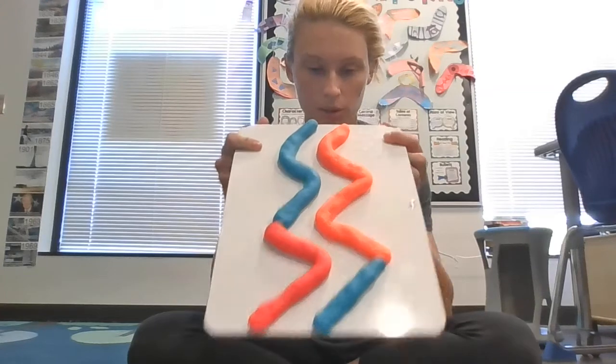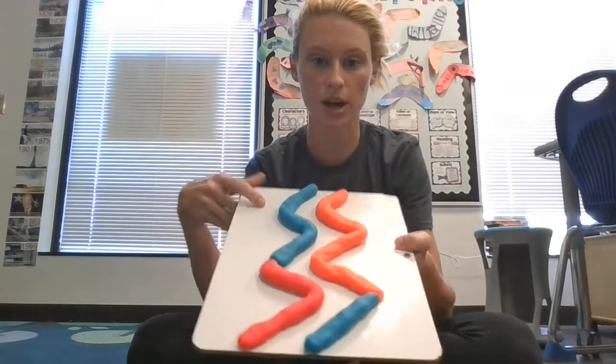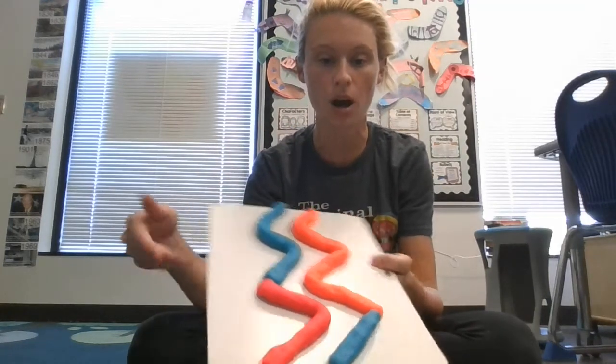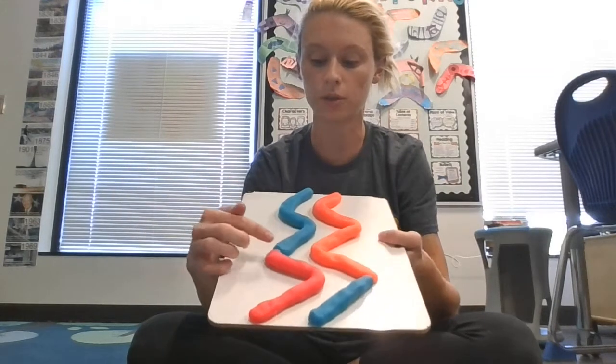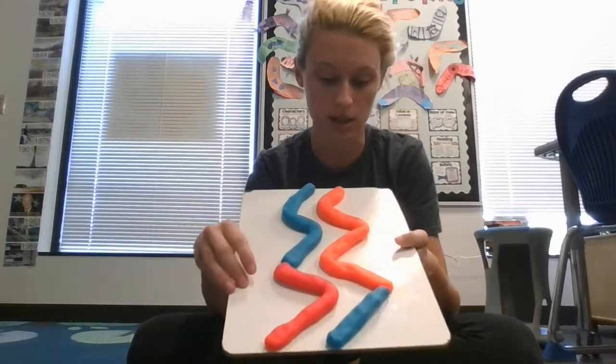The first thing you're going to do is take your Play-Doh and roll it into very thin snakes or worms, whatever you want to call it. Then you are going to create a very simple design on your dry erase board. You want to make sure that a marble would be able to travel down when your board is at a slope. Be careful not to combine any of the colors so that it's easy to clean up at the end.